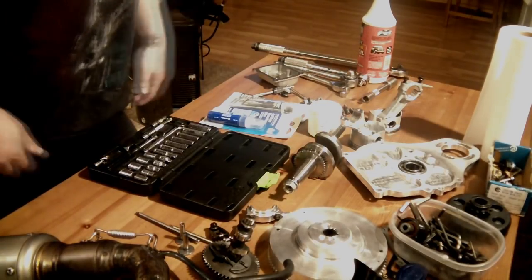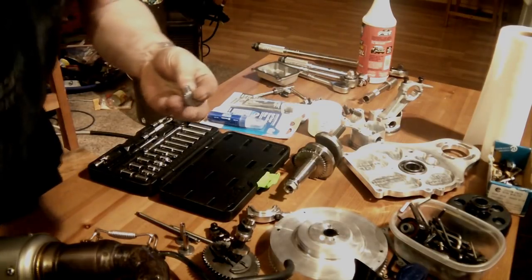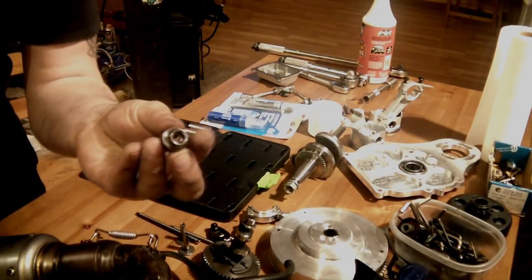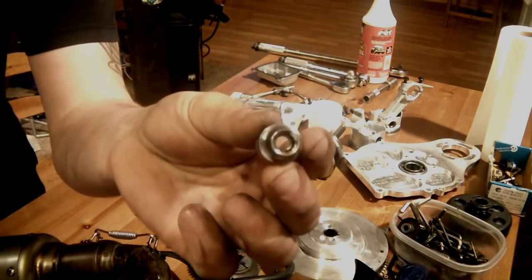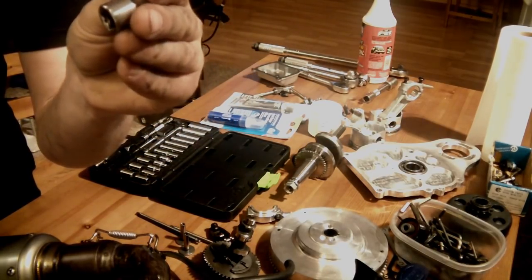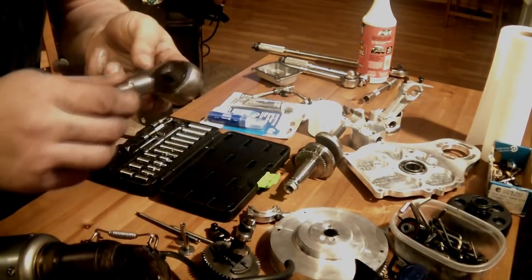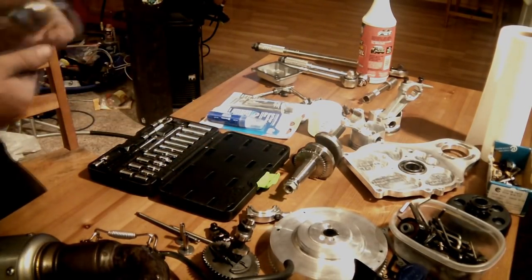Let's get into the required tools. This project does require one kind of specialty item — if you consider torque wrenches a specialty item, that too. This is a quarter-inch, 12-point socket that goes onto a three-eighths ratchet, or actually a torque wrench in this case.